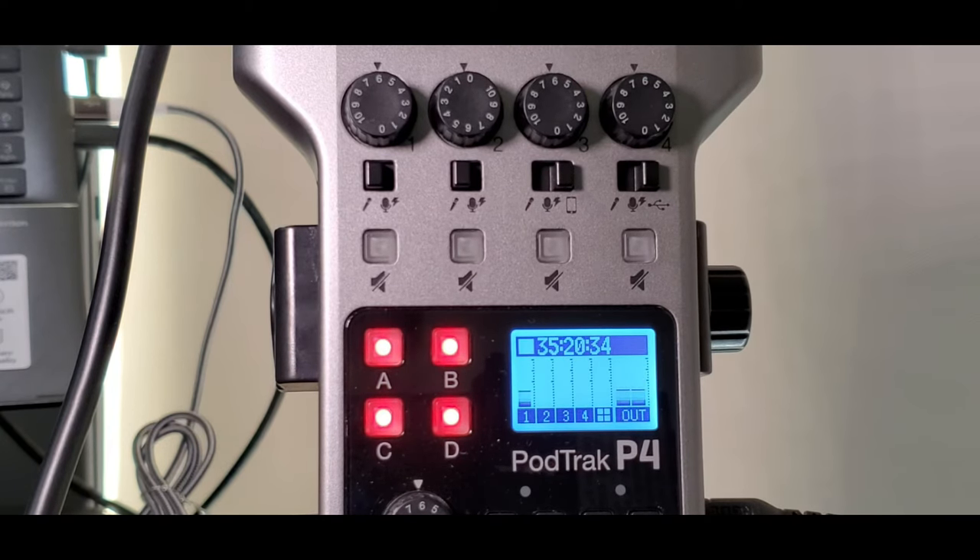Here is the LCD screen. As I speak into the microphone, where it says "1" on the screen, that represents channel 1. The vertical bar will jump up and down depending on how loud I am and how high the gain dial is set — currently at 6 on channel 1. When I tap on the microphone, you can really see the bars jump, which means this microphone is live and recording. I'm going to press the record button now just for demonstration.